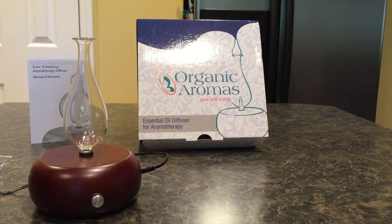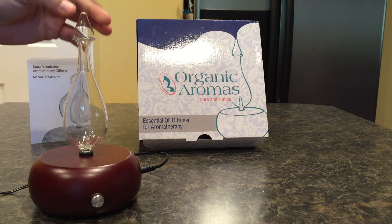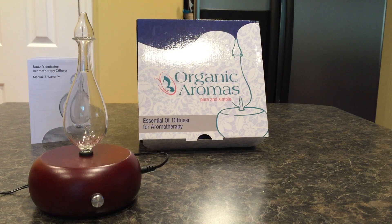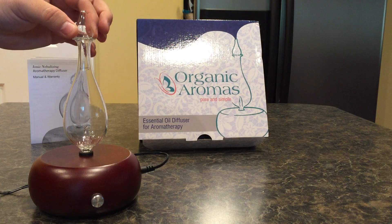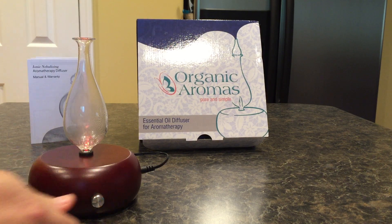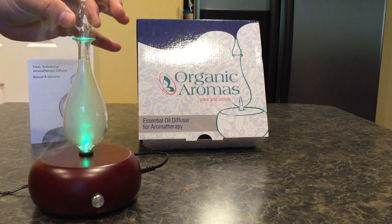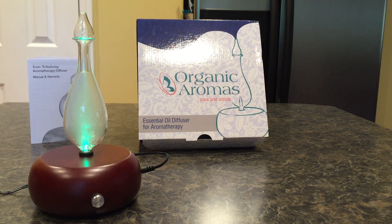The top is actually optional, but I run it with the top on because it makes it a little bit quieter when it runs. I'll stop talking so you can hear both ways — see how much quieter it is with the top on. Neither way is loud, but I prefer it with the top on.